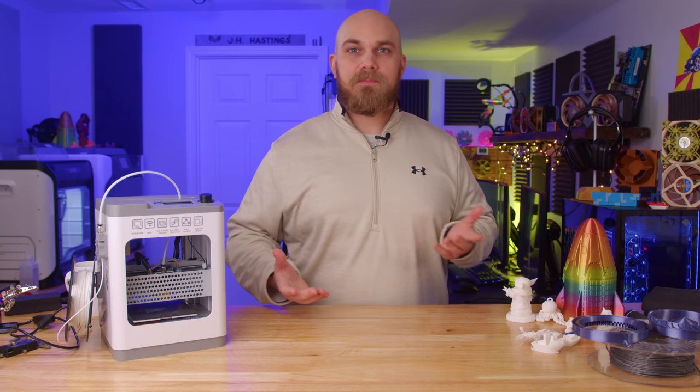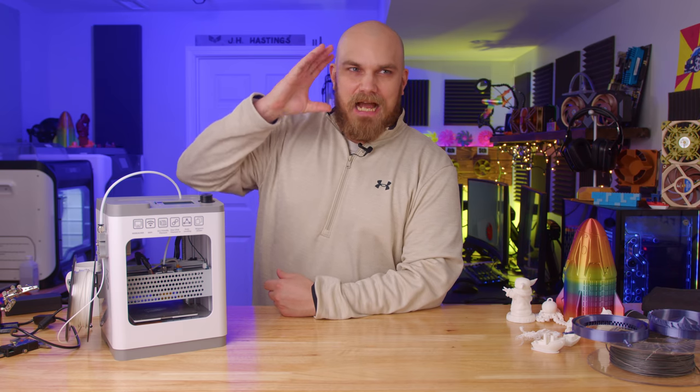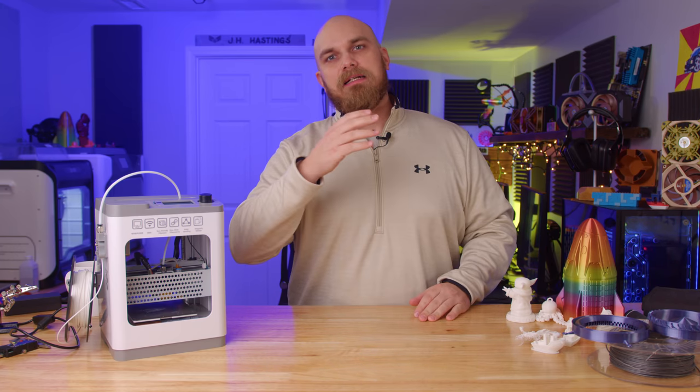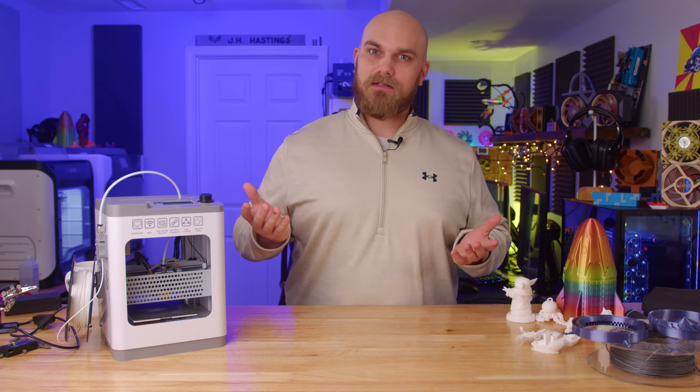I get asked a lot what 3D printer I recommend, and I always found that question to be a bit tricky. What printer is best for you really depends on a lot of factors: is it your first 3D printer, what's your experience level, what's your budget? Budget's probably the biggest one.